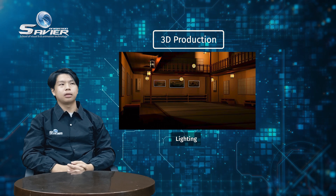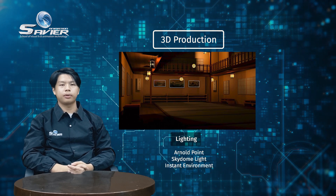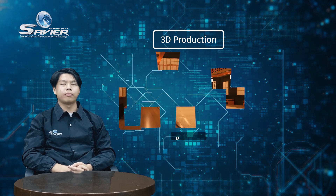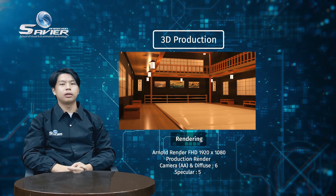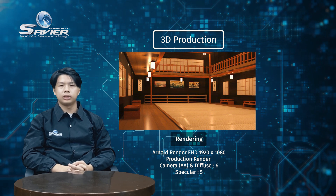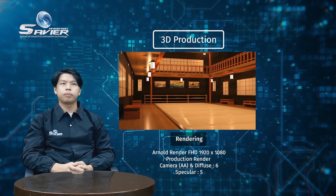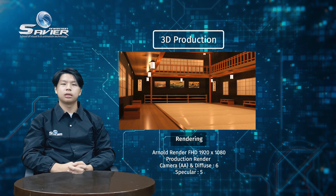Step three, lighting. For lighting, I use Arnold type point for the lamp and skydome for the instant environment. And step four, rendering. For the rendering, I use Arnold rendering and then use resolution full HD, 1920 x 1080. The target is production rendering mode, and camera AA 6, diffuse 6, and specular 5.